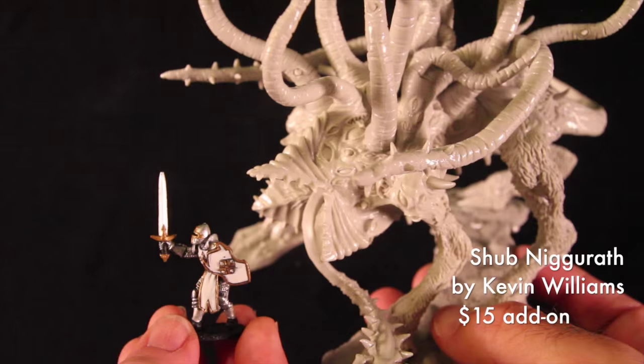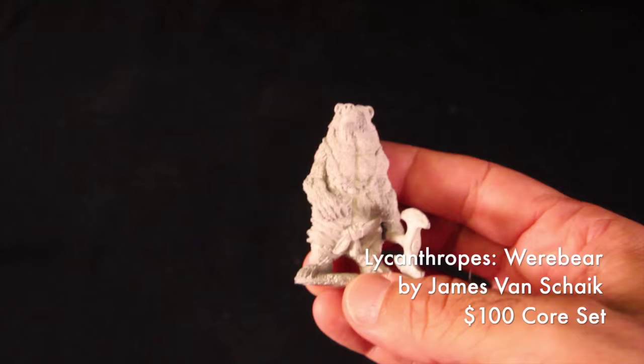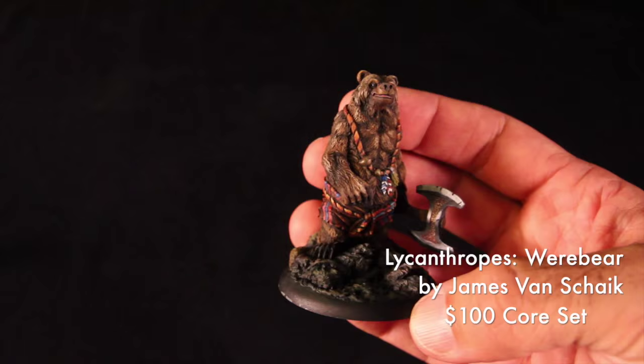Now let's take a closer look at one of the figures from the core set. This is the Werebear, sculpted by James Van Shake. The Werebear is included in the core set. Yours comes unpainted, but here's a painted one by Michael Proctor of Clever Crow Miniatures.